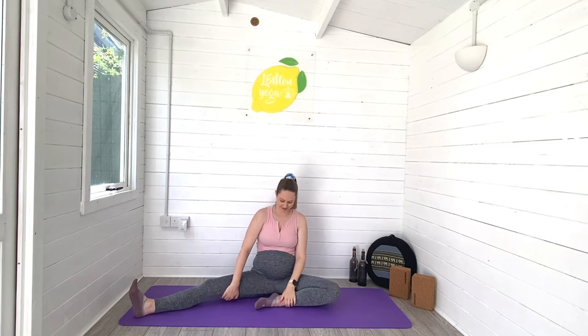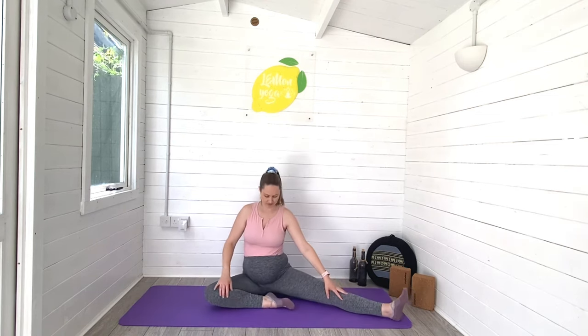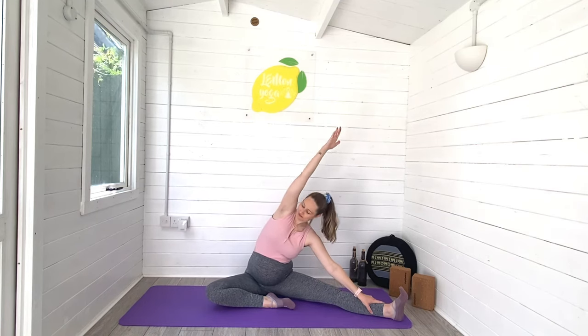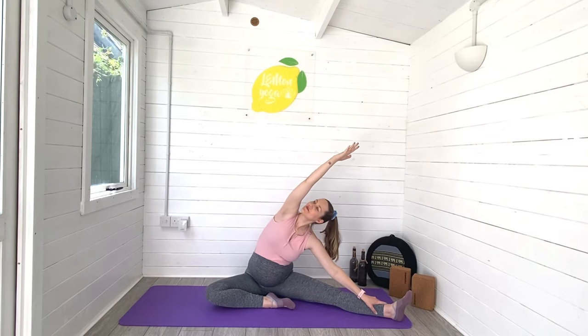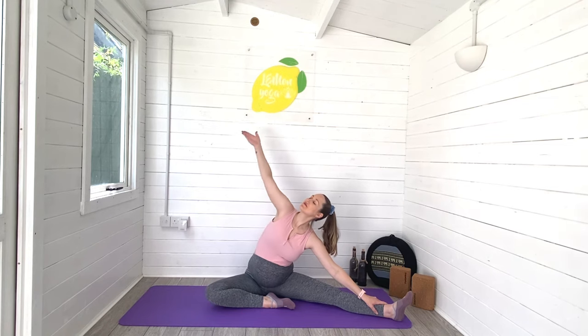Slowly release from there. Let's bring that left leg in and take our right leg out to the side of the mat now, sitting nice and tall. When you're ready, we're going to reach that left arm all the way up and over towards our right leg. Just let yourself settle into the side stretch, opening through the rib cage and through the side of the body. Allow yourself to breathe deeply. That option to wrap that top arm behind you is there if you need it, especially if you're suffering with blood pressure issues.